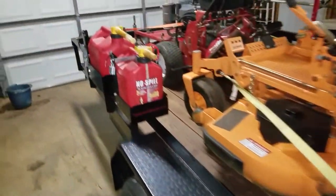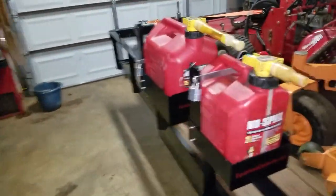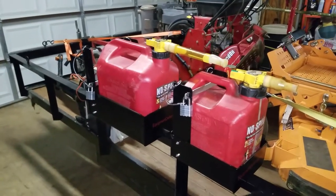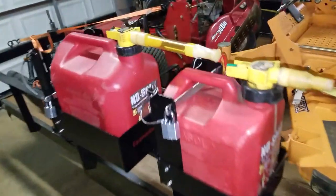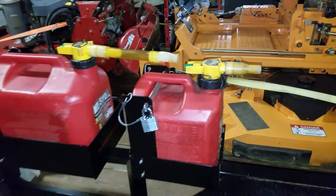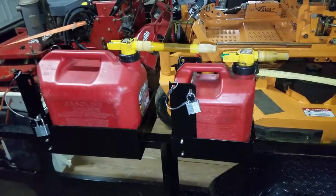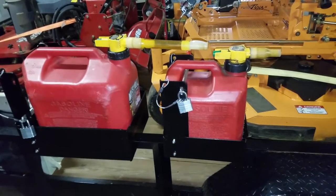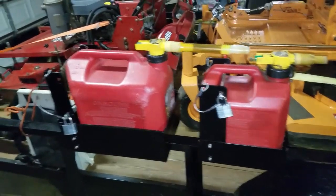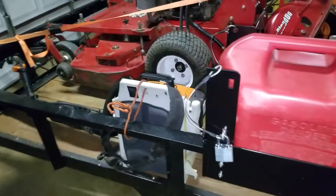We got the Equipment Defender gas can lock boxes. Very good quality, very solid. We put them on the rail so when we pull up to get fuel, they're right there where we can fuel both mowers, both tanks, without unloading them. They mount solid and stay out of the way.